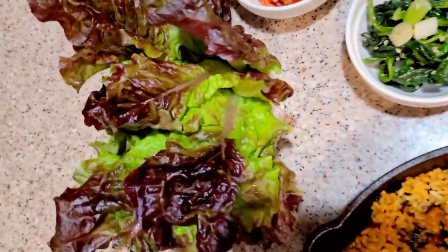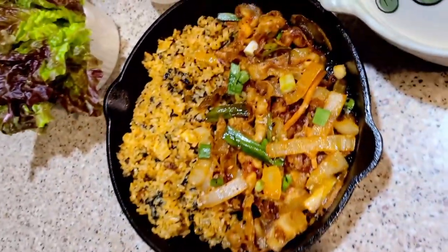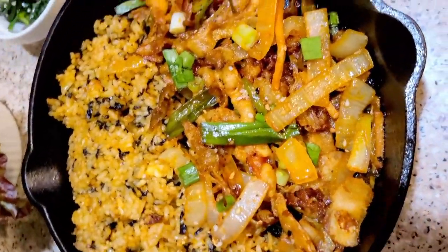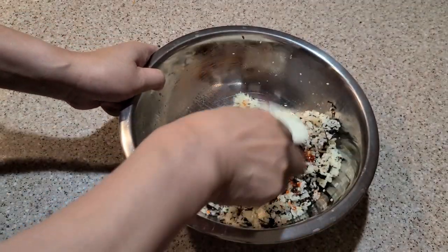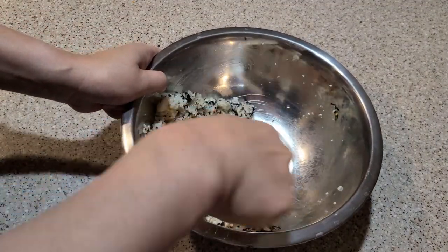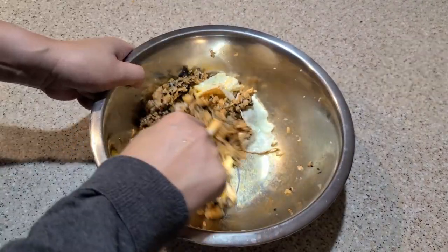On Valentine's Day, I treated my American friend to a Korean meal for dinner. The main dish was stir-fried pork with rice, mixed with vegetables and served in a cast-iron pan to keep it warm. The side dishes included kimchi, stir-fried spinach, pickled garlic, chili and seaweed.